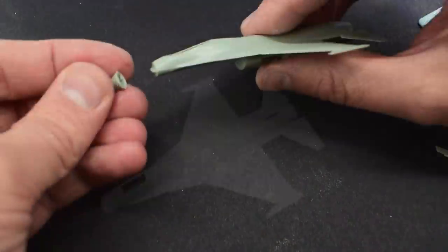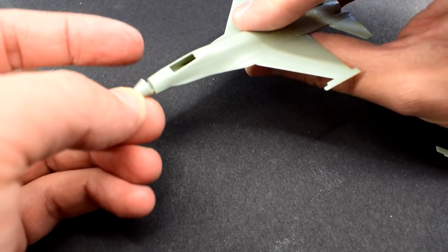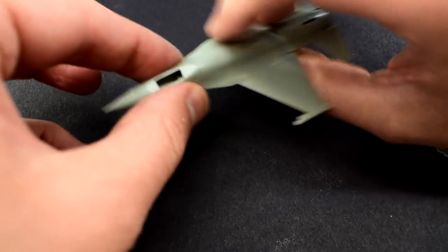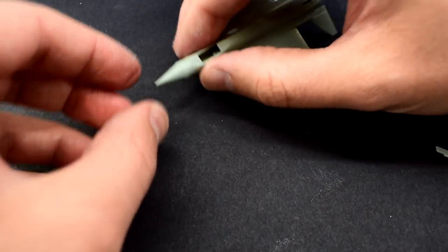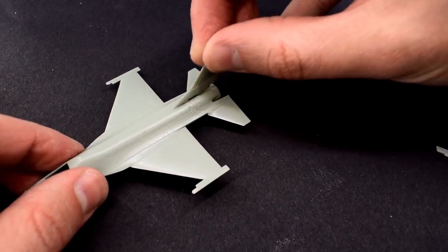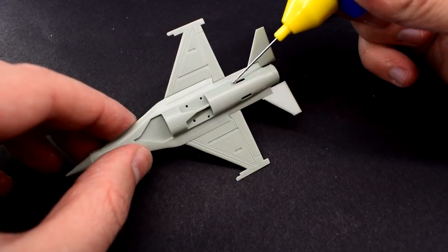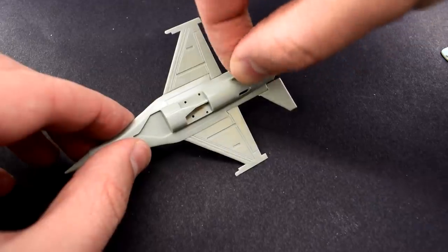This is where things start to get a bit weird. The nose is added to the front of the aircraft and I can't help but feel that something looks a little off. Let's keep going though. I added the vertical tail surface to the slot at the rear of the aircraft, followed by the fins on the belly, which again cement into slots.